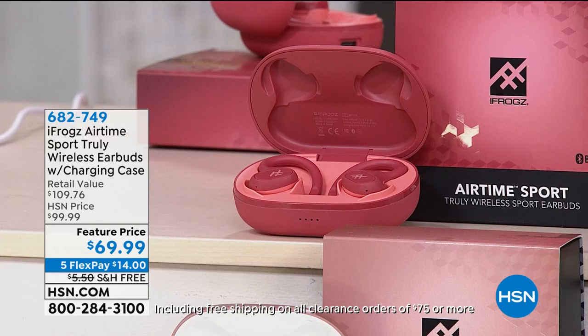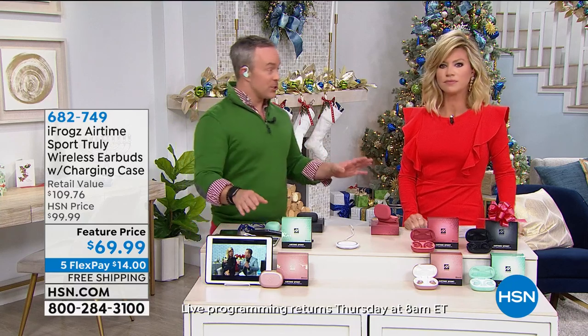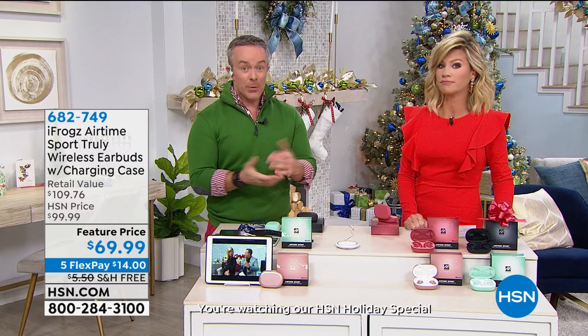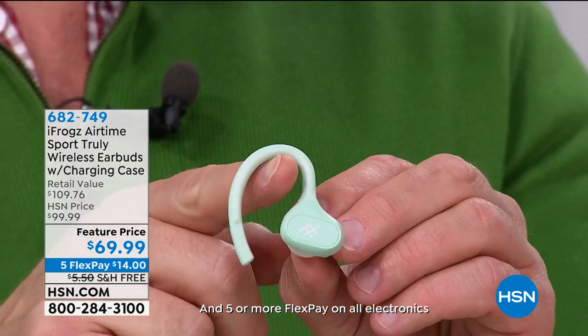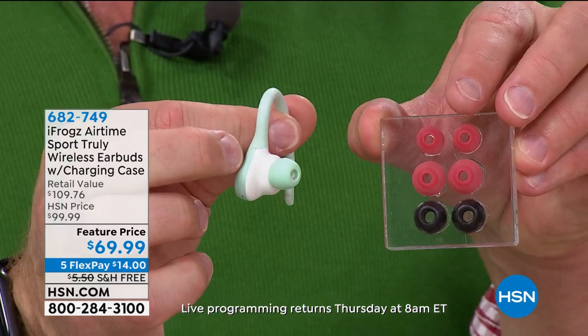Five-hour battery life — that other pair only gives you about four hours. You put it back in the case, the case grabs them and keeps them in place. This case is going to recharge them four additional times, giving you 25 hours of playback on the go. And when these are done, you don't even have to go back to the wall — this case has wireless charging capability. Just place it on a wireless charger and it gets recharged. You can pair this to anything with Bluetooth — a tablet, phone, Android or Apple, computers, newer TVs.